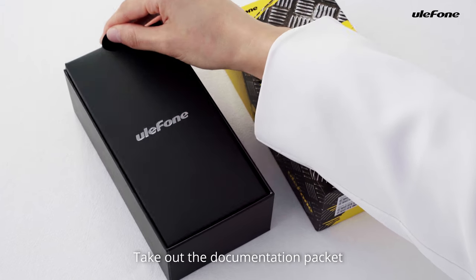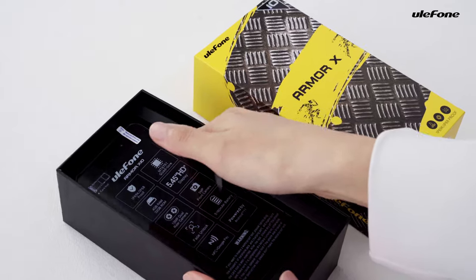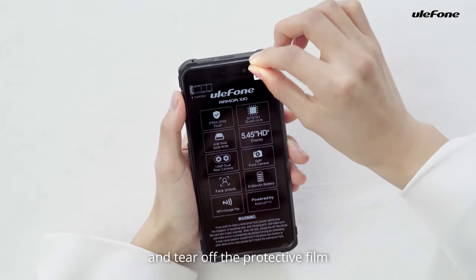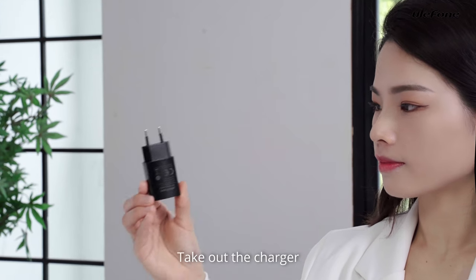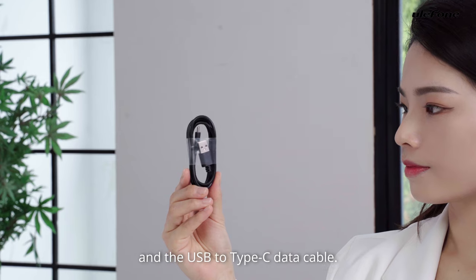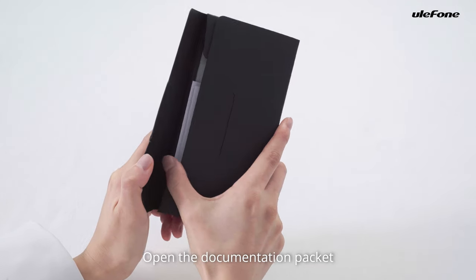Take out the documentation packet, the foam and tear off the protective foam. Take out the charger and a USB to TARC data cable. Open the documentation packet.